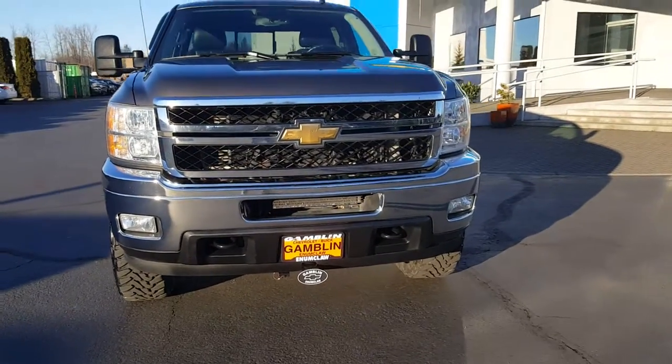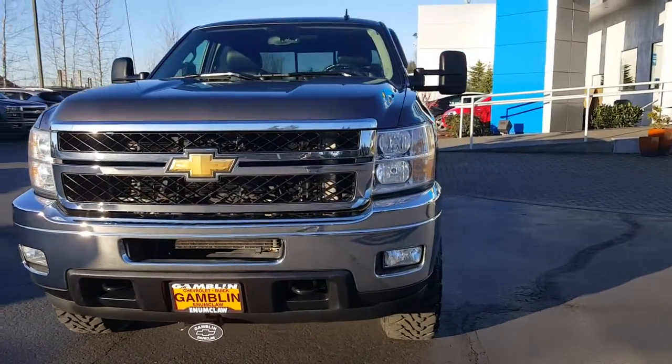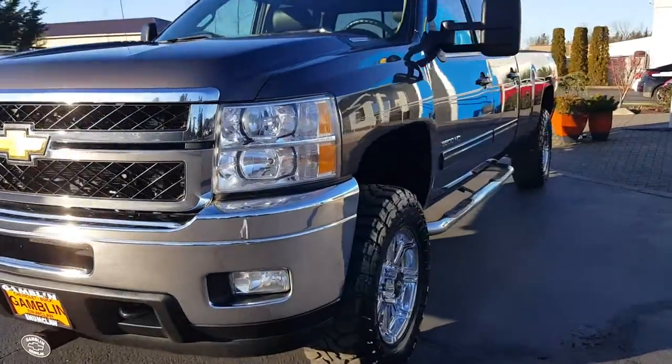Hey guys, Andy here from Art Gamble Motors, here to tell you about our 2011 Chevy Silverado 3500 LTZ.